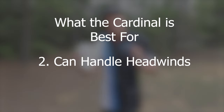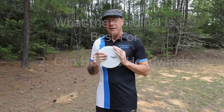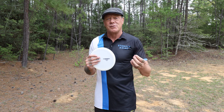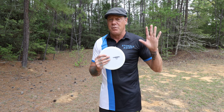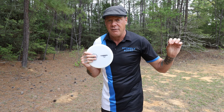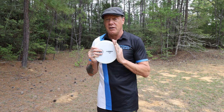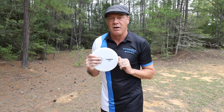Number two: this disc will hold its angle into a headwind. This has always been the trouble with mid-range discs — when there's a strong enough headwind, we end up switching to our drivers even though the shot is short and should be a mid-range throw, because we can count on the predictability of the driver in fighting the wind. No mid-range in the world will fight wind as well as a driver, but this one holds up into medium to moderately severe wind.